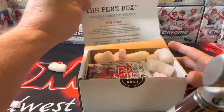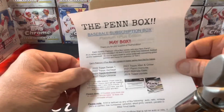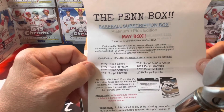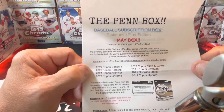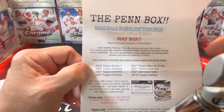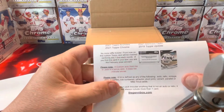Alright, here is the Pin Box — very well packaged. This is the May box. Let's see what we're going to get. We've got 2022 Topps Series One, 2022 Topps Heritage, 2021 Topps Archives, 2021 Topps Chrome, 2021 Topps Allen and Ginter, 2021 Panini Donruss, 2021 Donruss Optic, and 2019 Topps Update. Hopefully we can hit a good card out of that.